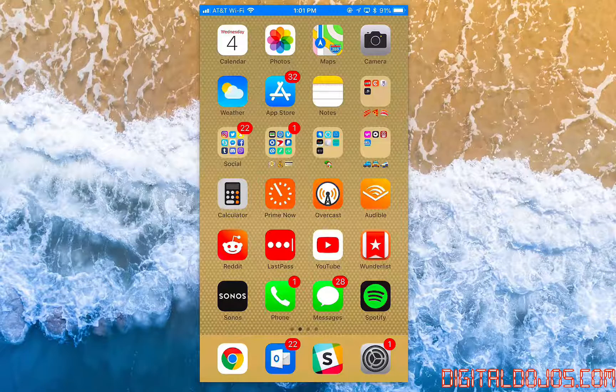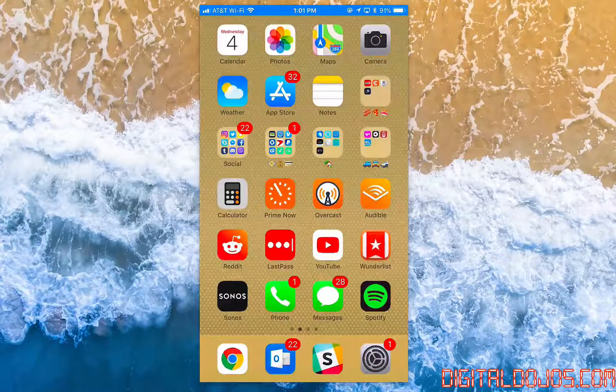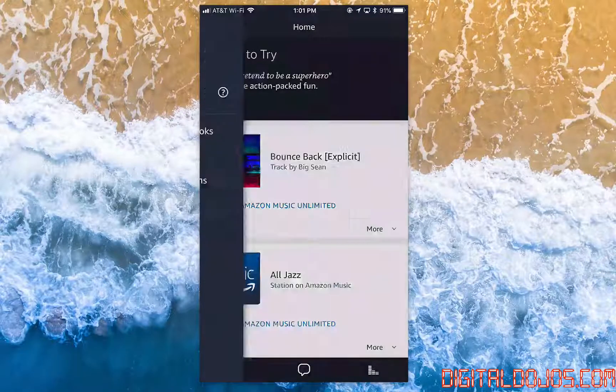So if you want to connect your Sonos to your Amazon Alexa assistant, the way you're going to go about it is first and foremost make sure that both apps are up to date — the Alexa app as well as the Sonos app. After that, head into your Amazon Alexa app and you're going to want to enable the Sonos skill.